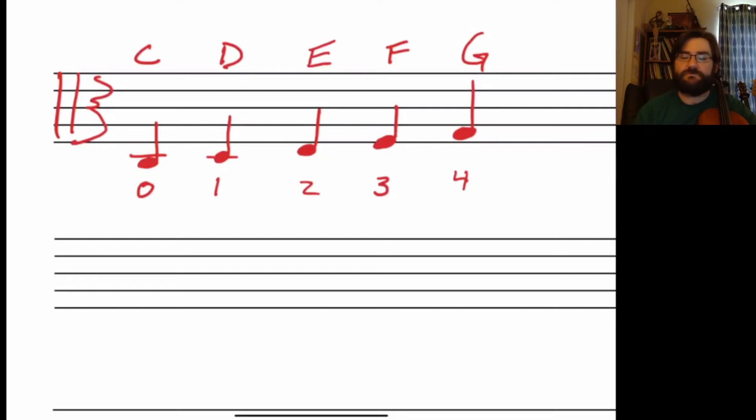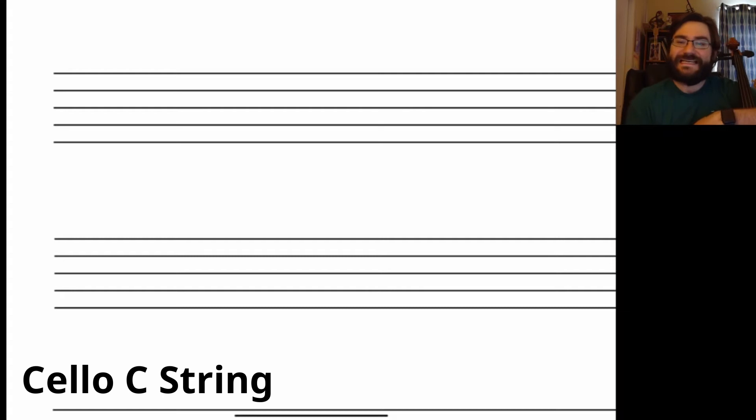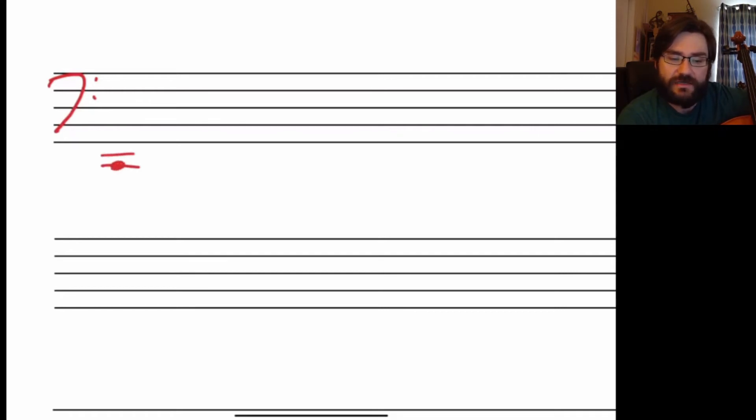Pretty easy — it's just that you're underneath the staff, so you've got a few more notes to look at. Cellists, your C string is underneath the staff as well. We're going to start with our bass clef — much better. Your C string is pretty far underneath the staff, which makes it hard for some people because you're having to use ledger lines. You've got two ledger lines under the staff.